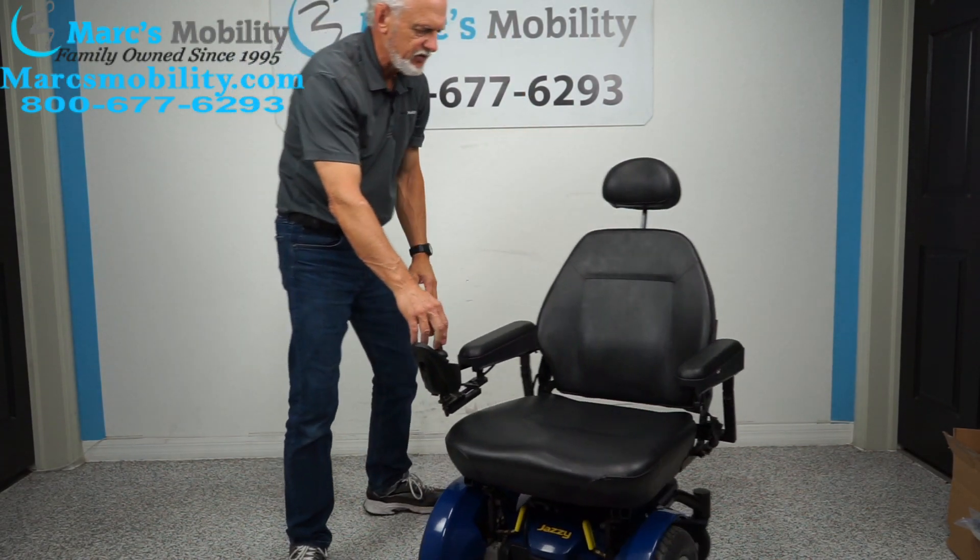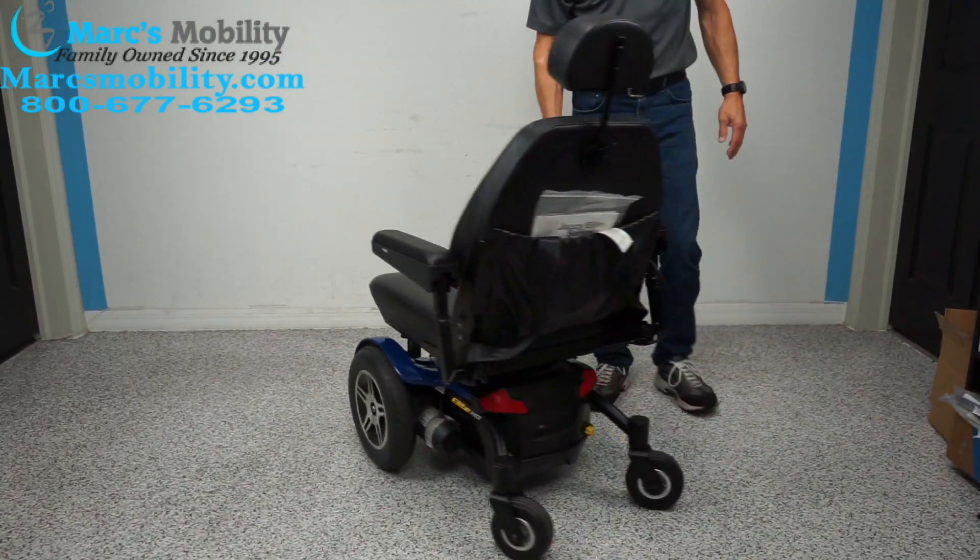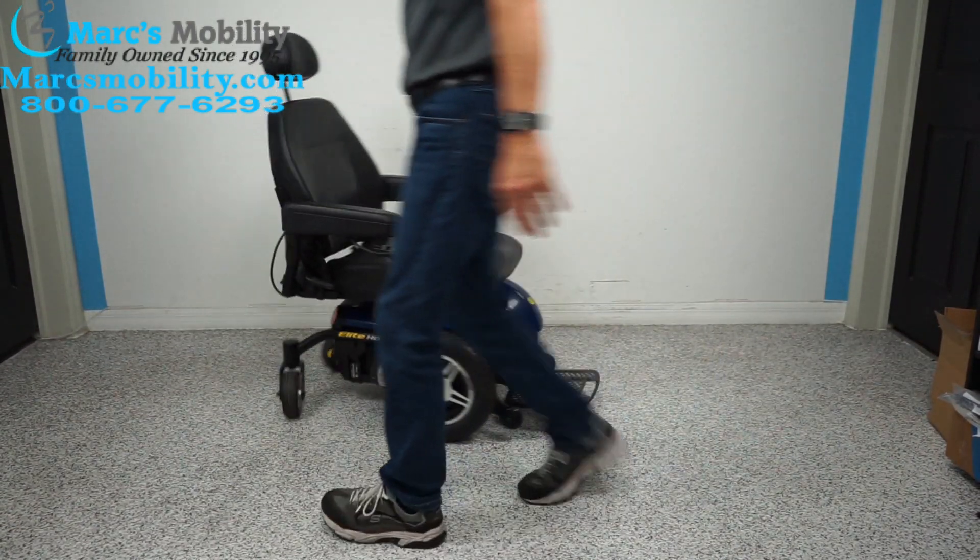This is your turning radius on the chair if you're inside the house and you need to turn a full circle — that's what it looks like.